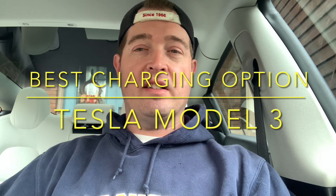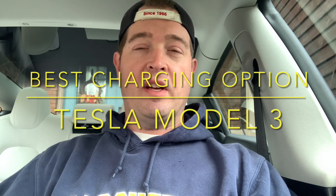Hey everyone, this is Matt from Scat to Tesla. I just picked up a used 2022 Tesla Model 3 Long Range, and you might be asking: what's the best charging solution for a long range vehicle given typical or most common situations? I'm going to go show you, and I think you might be surprised.